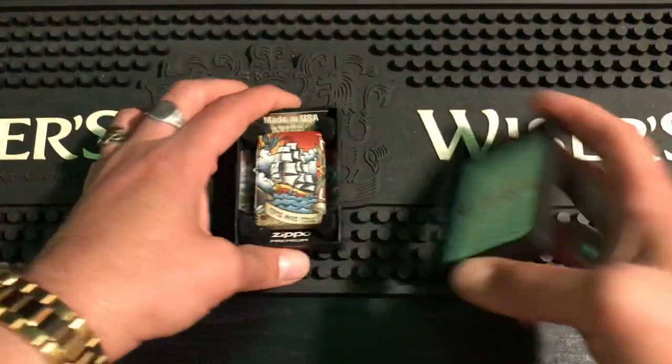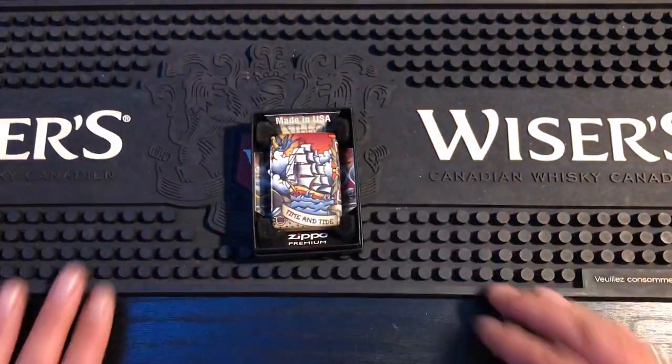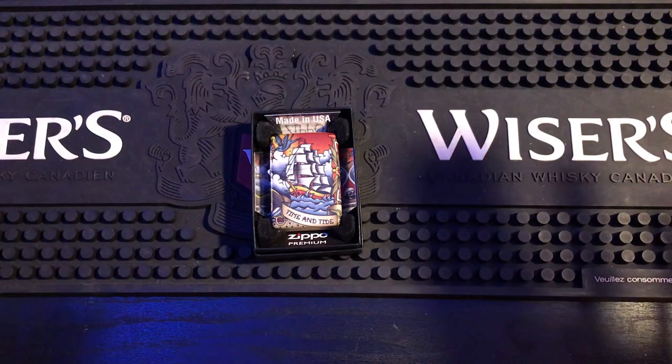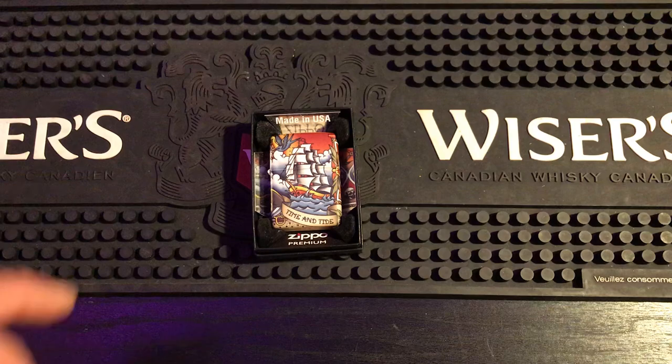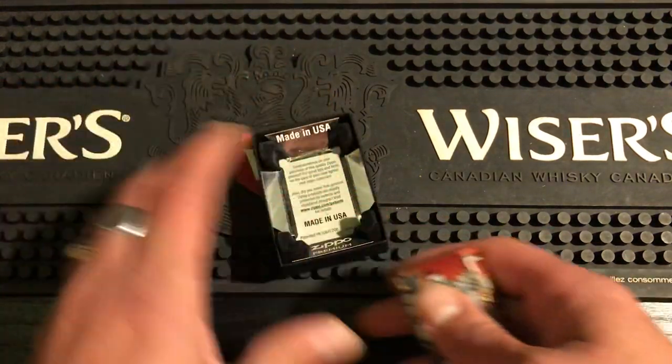Amazing Zippo. You've probably seen it in my unboxing video already, but I like this Zippo so much I felt like it deserved its own video. I really really did. And so I'm just going to be talking about it here today and showing it off.